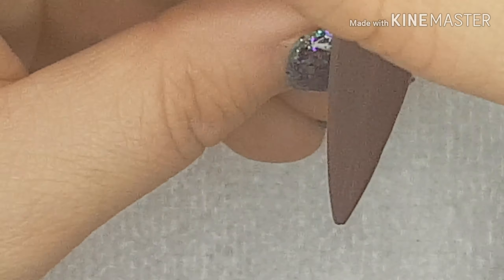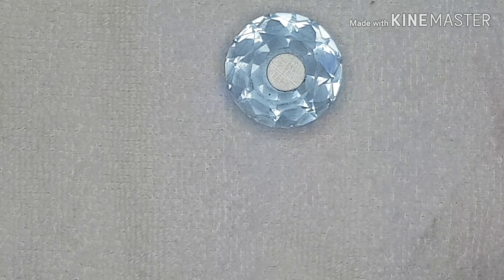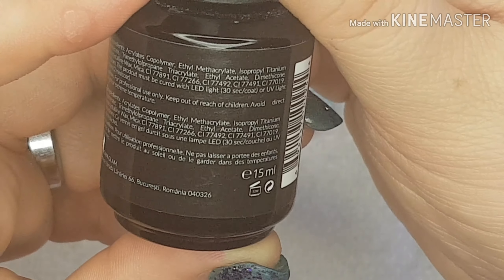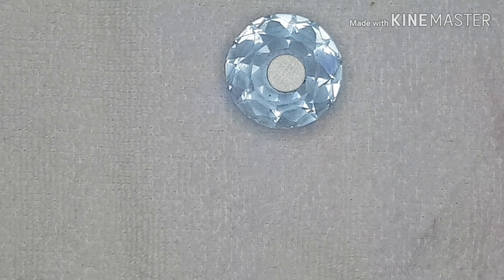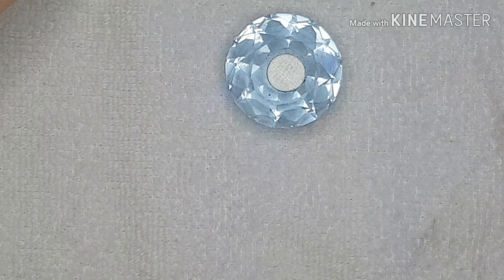At least I think that's how you say it. It levels out really nicely, this polish — you can see how nice that's just leveled out. I'm going to pop that in the lamp for 30 seconds. Okay, and this has a tacky layer, so we'll see how it works with the tacky layer on it.